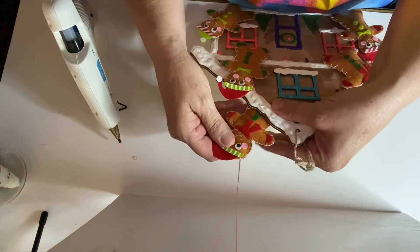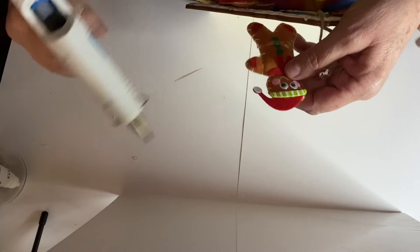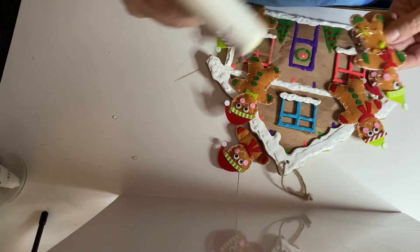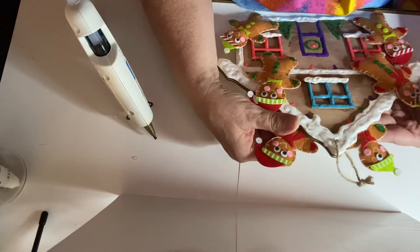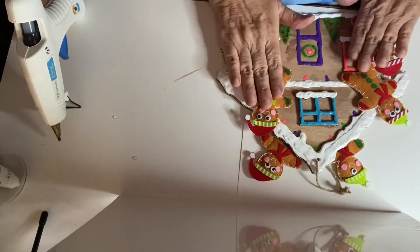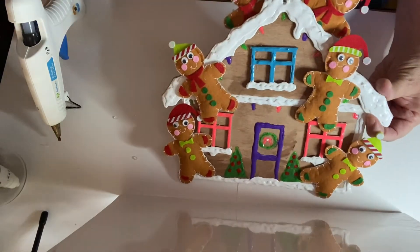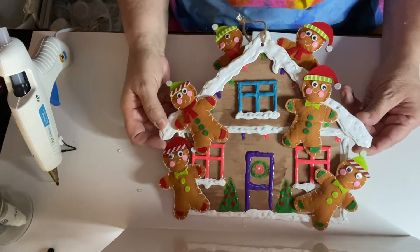I'll put maybe these other two here. Let's go back and check, make sure that they're all glued down. There it is — isn't that cute? I love it.